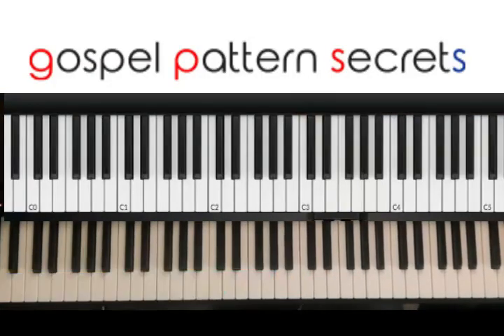All right, I want to show you a nice little move that you could use for the beginning of a song, some type of hymn, or even if you're following a soloist. This is a nice little intro that you can do at the beginning.